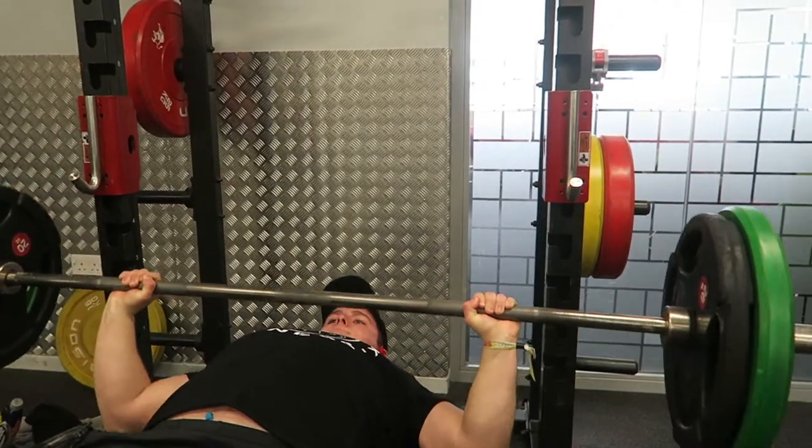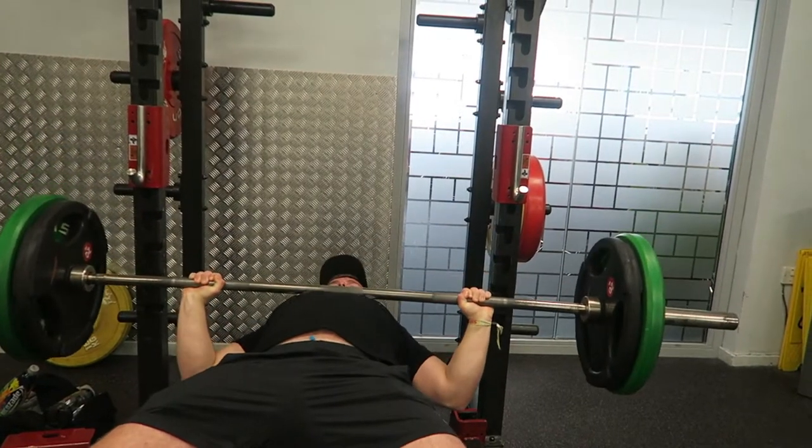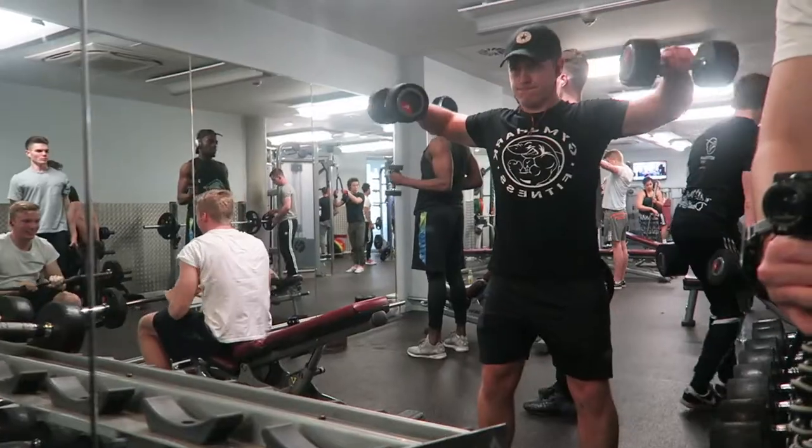That was then followed by the chest exercise of the day - bench press. This was done with 80 kilos, and I just tried to keep the form as solid as possible. That was done for a few reps and then dropped down to 60 kilos.